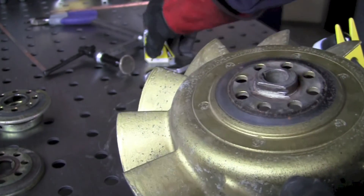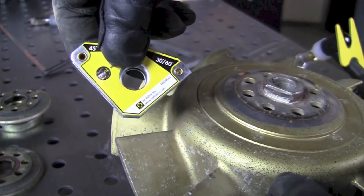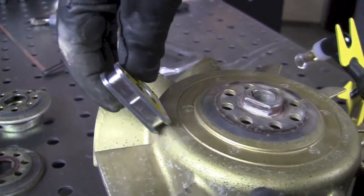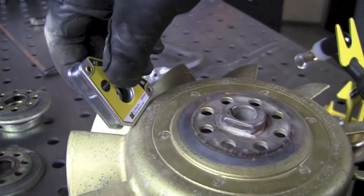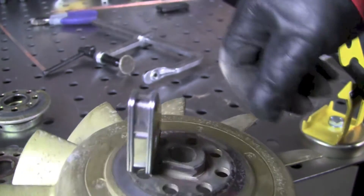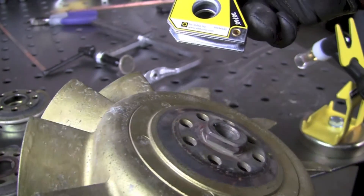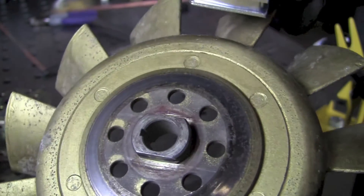We've got a dissimilar metal part. Here's how we can tell the difference — I've got my Strong Arm mini magnet, and I can see that the magnet doesn't stick to the outside piece, but if I move it to the inner part, all of a sudden it sticks. So we've detected that this is a bi-metallic part: the outside is made out of aluminum or magnesium casting and the inside piece is made out of steel.